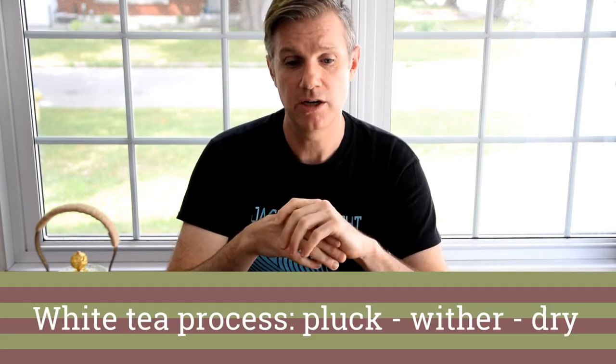White tea is actually the least processed of all tea. It's simply plucked, withered, and dried. So we're not encouraging oxidation, but we're not discouraging it either — so we call it a slightly oxidized tea. To see how it fits in with the other tea categories, be sure to check out the video we did on the six tea categories. It's down below in our catalogue.